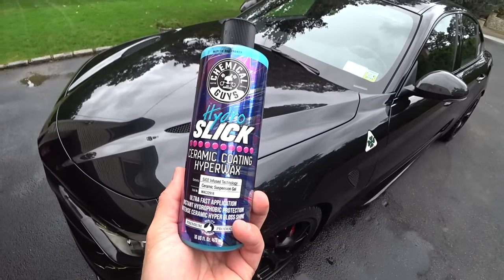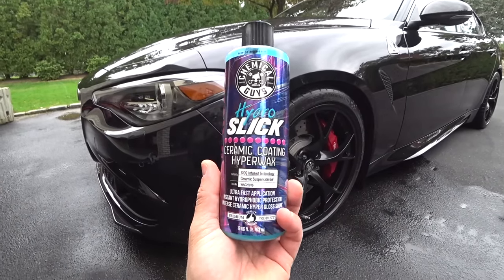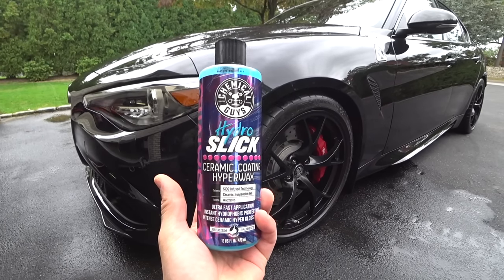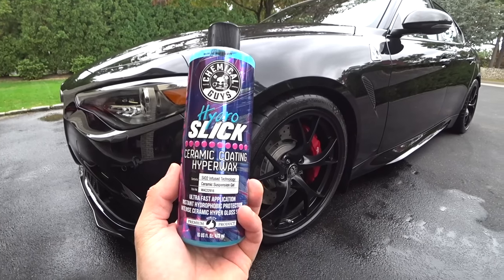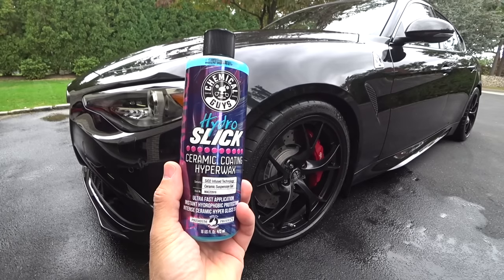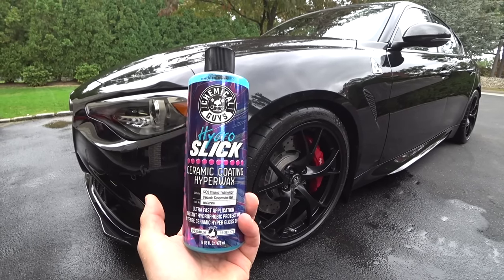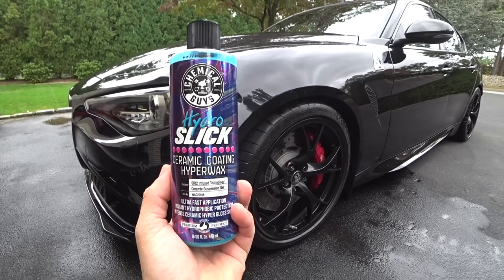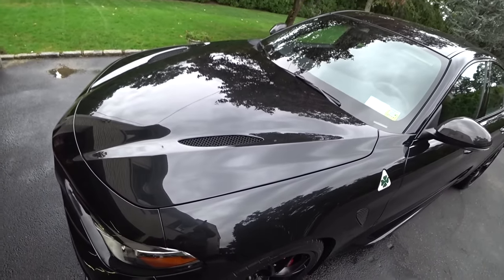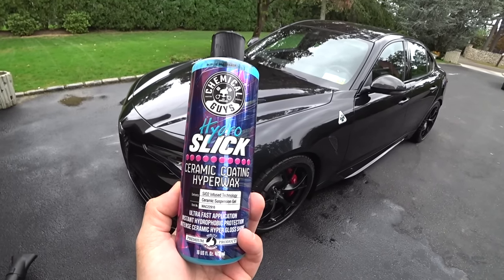That concludes the video of the new Chemical Guys Hydro Slick Ceramic Coating Hyper Wax. This stuff is legit — I wouldn't be showing it on my channel if I didn't think it was worth talking about. Very impressed with it. It's got the durability, the hydrophobic properties, the ease of use, and it can be used over existing ceramic coatings to give it an extra pop. It's honestly easier to use than Soft 99 Fuso Coat. Will it last 12 months? Does it have PTFE? Is it a true ceramic product? I don't really know — a lot of stuff on the market is marketing and hype. But this stuff is freaking nice. Easy to use, and on black paint you can really tell if it works or not. Please like, subscribe, and share, and set your notifications for the next Auto Fanatic video.